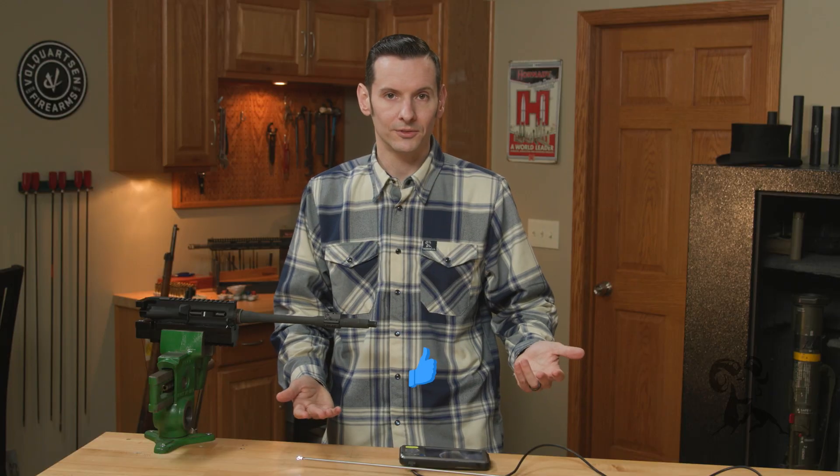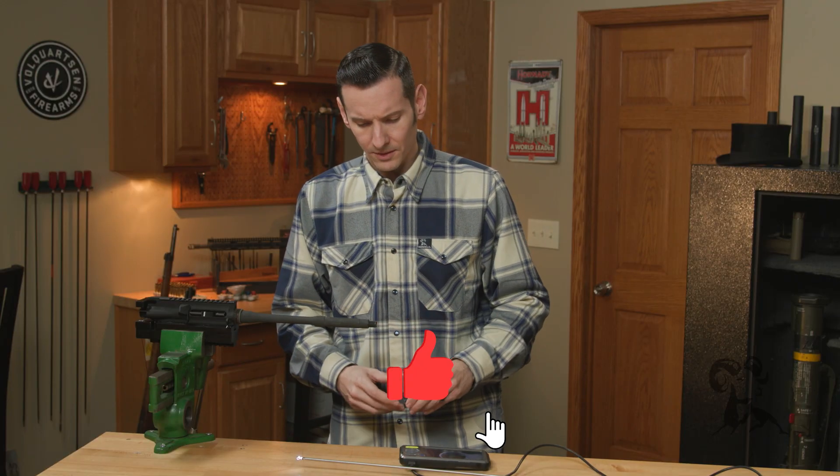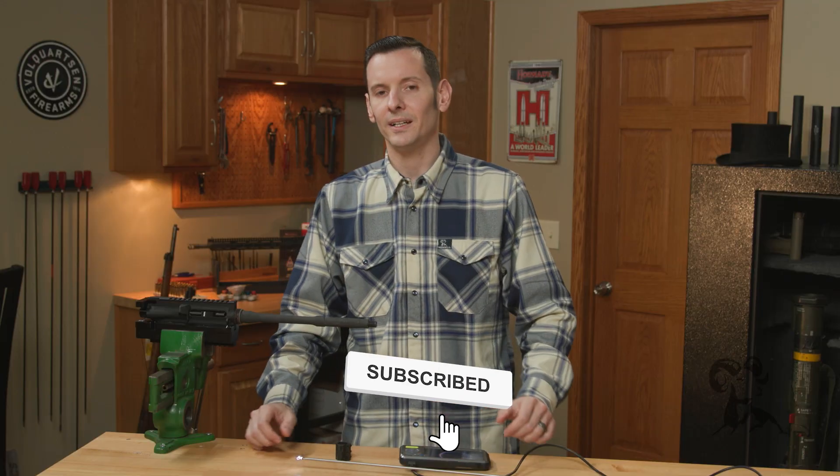And there's your proof. If you have any questions or comments, feel free to post them down below. If you haven't already, go ahead and hit that like and subscribe button. Thanks for joining us and we'll see you next time.